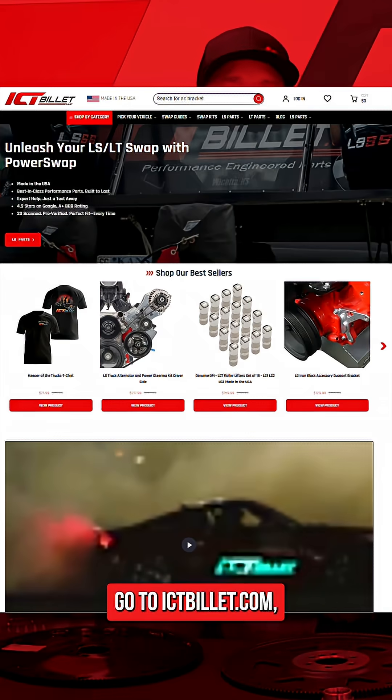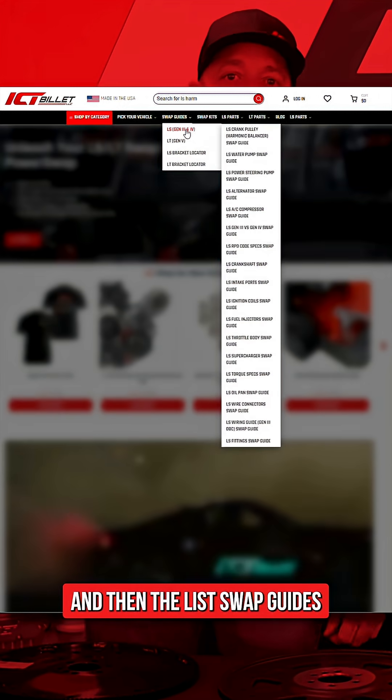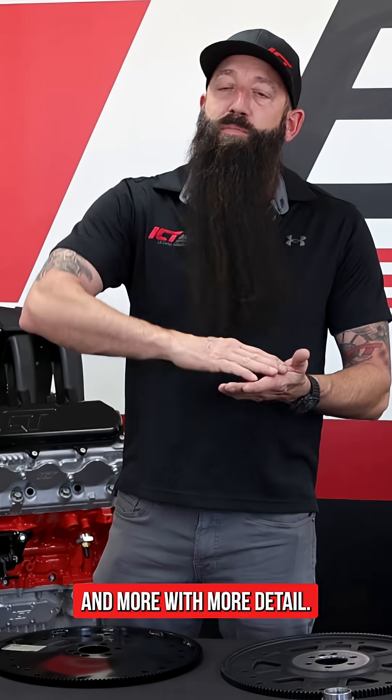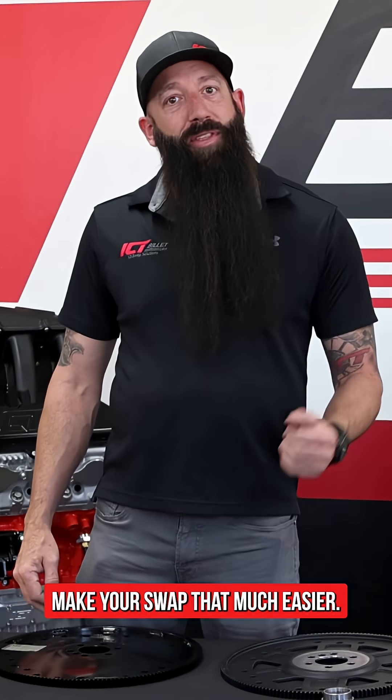For more helpful tips and guides, go to ictbillet.com, click the guides page, then the LS swap guides, and you can see all of this information and more with more detail to make your swap that much easier.